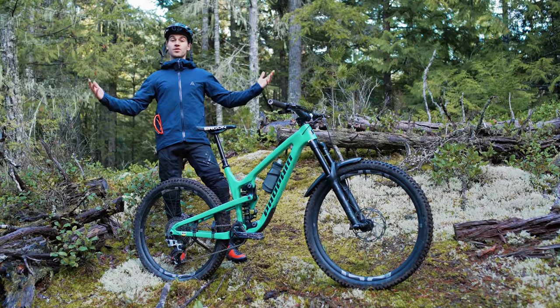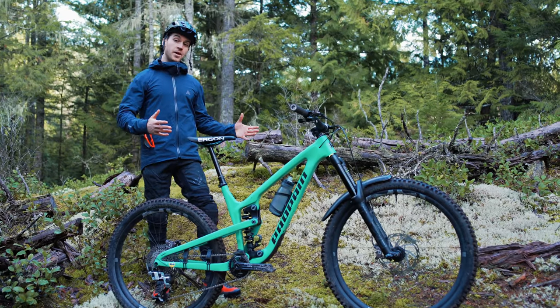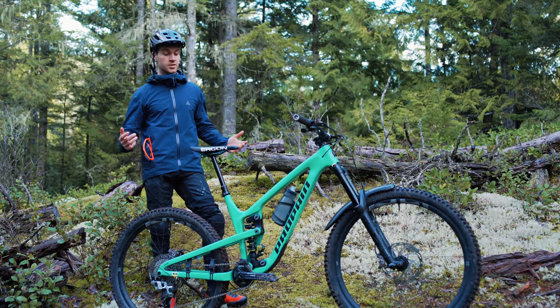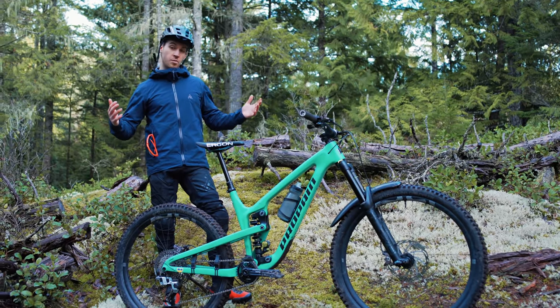Hey guys, welcome back to my YouTube channel. This is my Propane Thai trail bike custom build and this is the bike check. As you know, Propane is my new frame sponsor. I'm extremely happy about it because Propane offer a full range of mountain bikes, downhill bikes, freeride bikes, trail bikes, e-bikes - plenty of bikes.